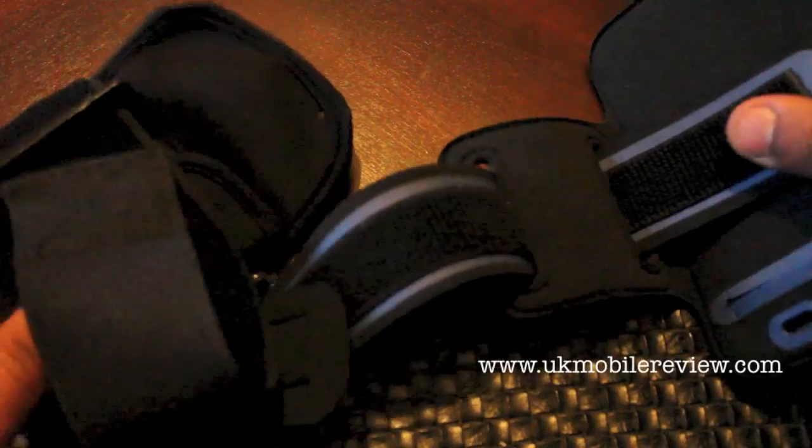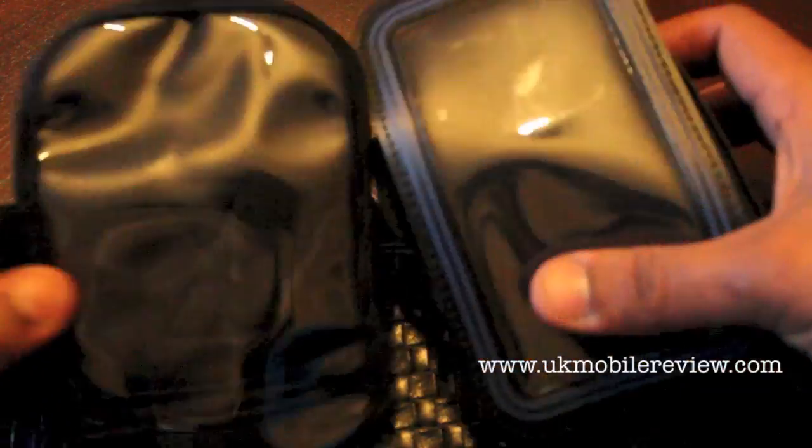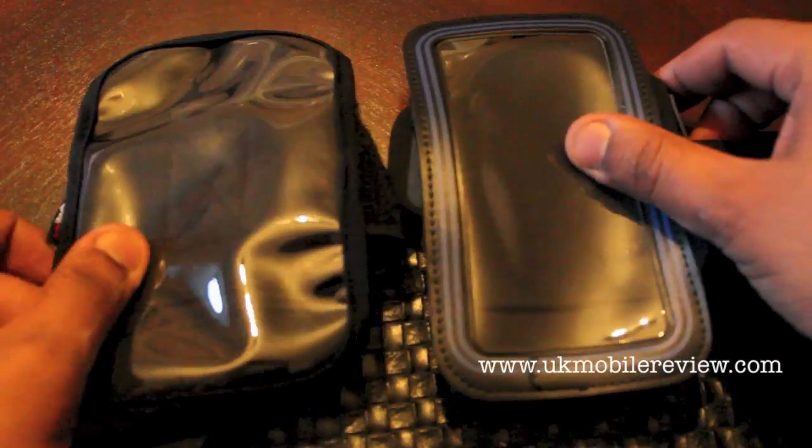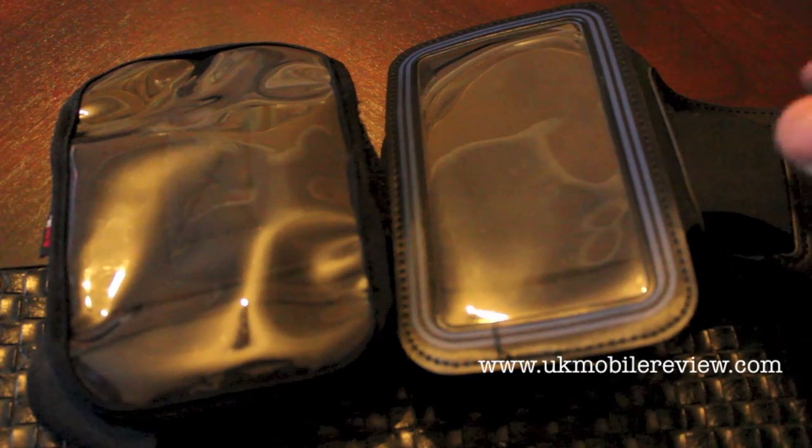Both phones were secured to an arm using these two arm bands. As you can see both have flaps that can be secured using Velcro. Originally we set out with the 920 in this one and the HTC One in this one purely because of size.